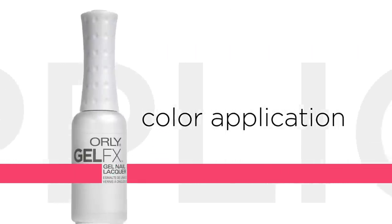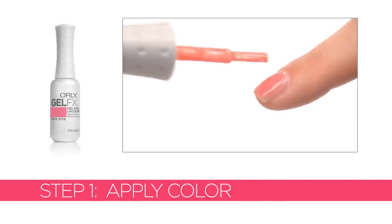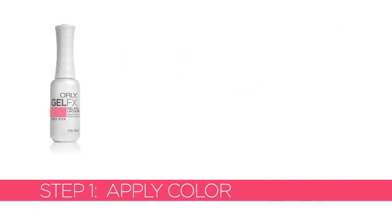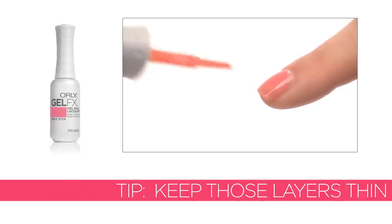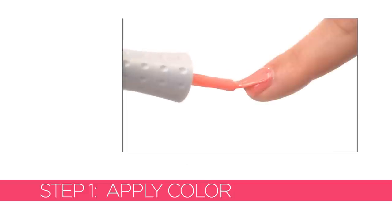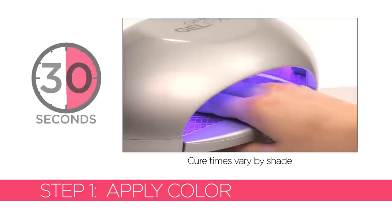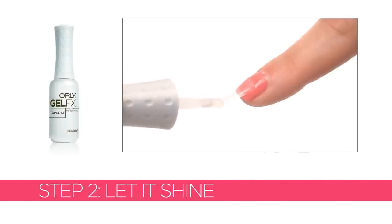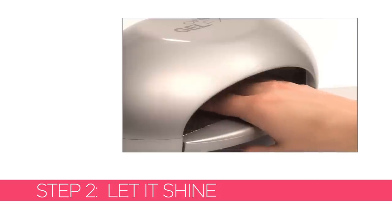Use an Orly dry brush to brush down the tacky layer. Now it's time to have some fun — put on the color you'll be loving all week and on through the next. Apply a thin coat of GelFX Nail Lacquer and cure for 30 seconds. Apply a second thin layer of GelFX Nail Lacquer and cure for 30 seconds. Apply a thin, even layer of GelFX Top Coat. Keep those layers thin and cure for 30 seconds.